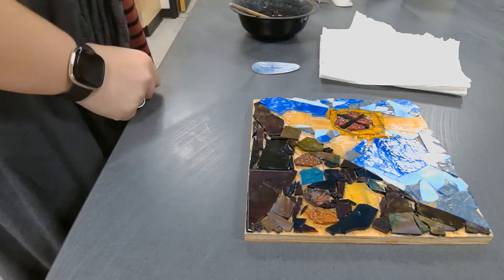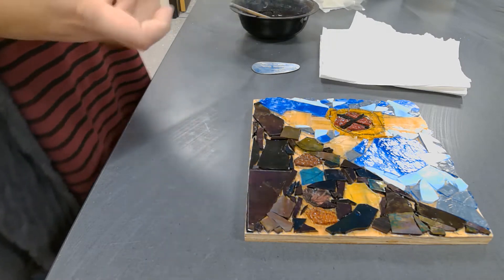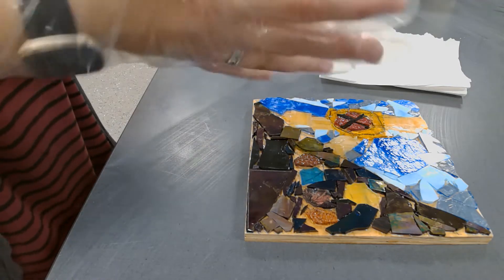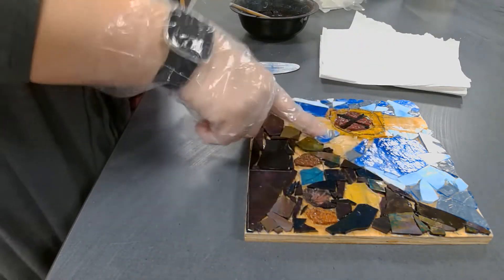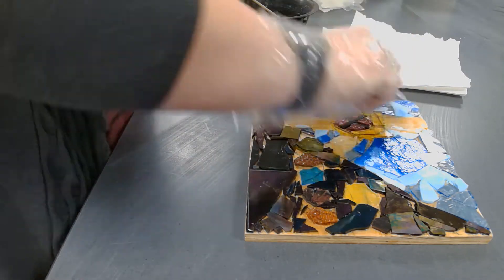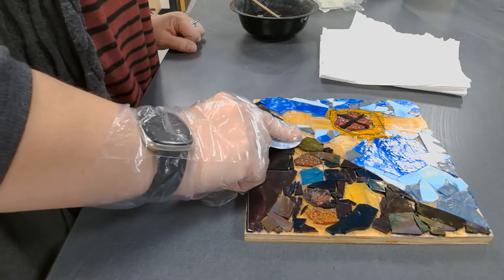So we're going to use a scraper, and we have to have gloves on. I have these nice, fashionable food service gloves — they do the trick. We're trying to get the grout in between all of our pieces of glass. You're going to take your scraper, scoop some grout out, and smush it in different directions into the grout between your glass.